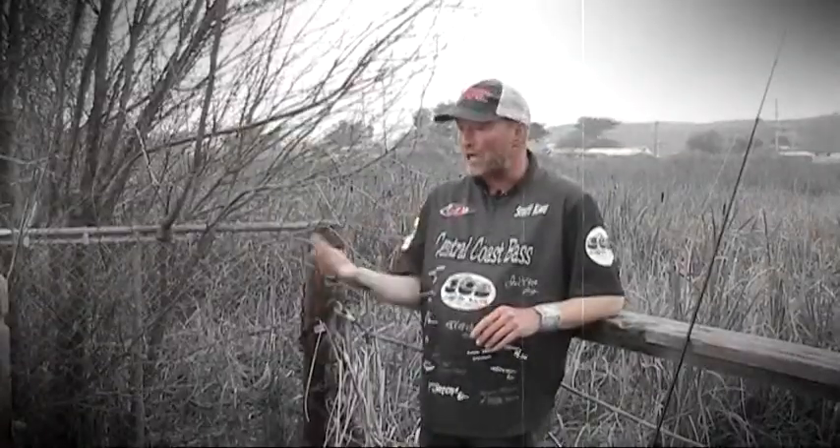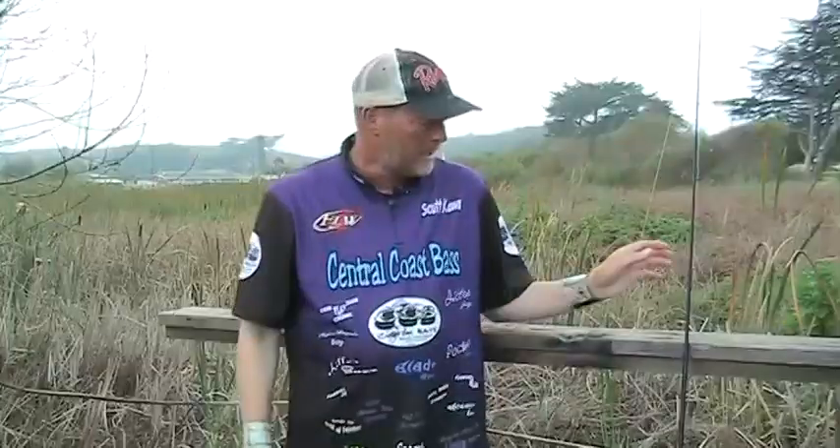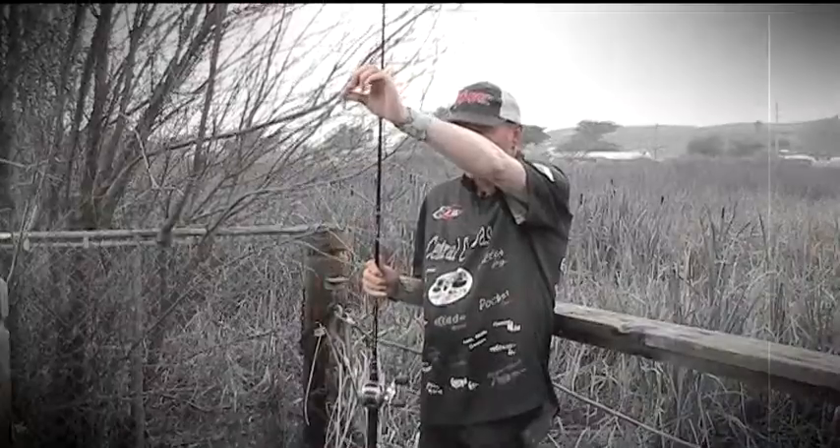Hello and welcome to this edition of Tips and Tricks. Today I'm going to be talking about the easy way to catch rockfish. I know it's Central Coast Bass Tips and Tricks, but as I always say the rockfish are the smallies of the sea. You can put away all your stinky shrimp, stinky squid, anchovies, or sardines, because the easy way to catch them is this little rig right here.